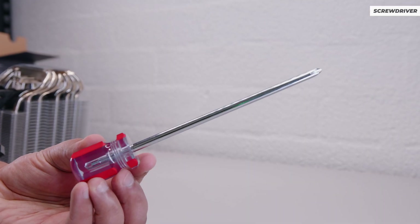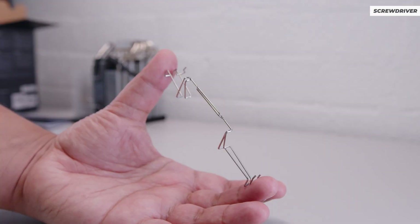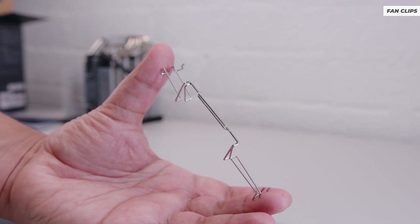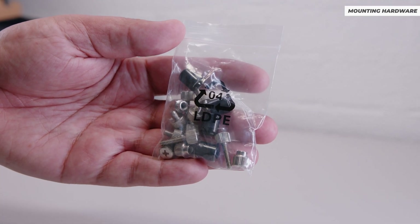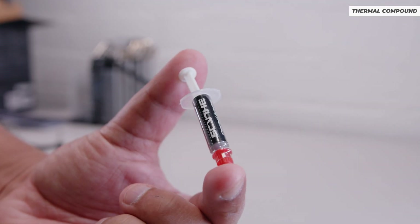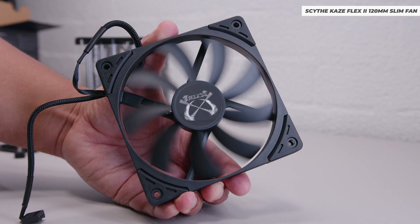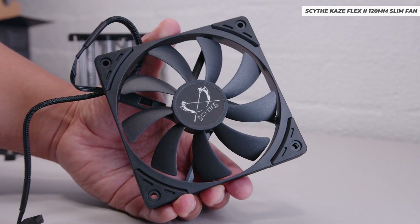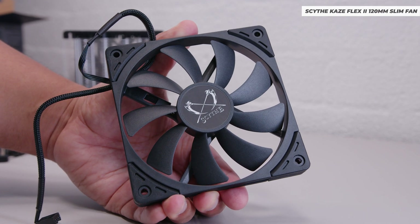We did some testing, but before that let's take a quick look at what you get in the box. You get that classic side screwdriver, clips to mount the front fans, as well as additional clips if you felt like mounting three fans for some reason — a little overkill if you ask me. You also get all the mounting hardware for both Intel and AMD motherboards, along with the brackets, some thermal compound, and the new Kaze Flex 2 120mm slim fans.